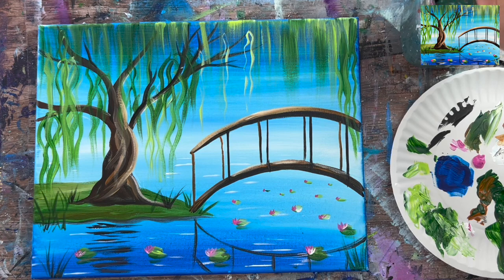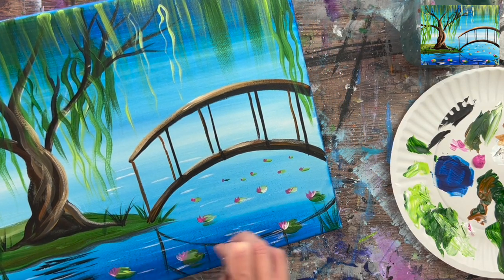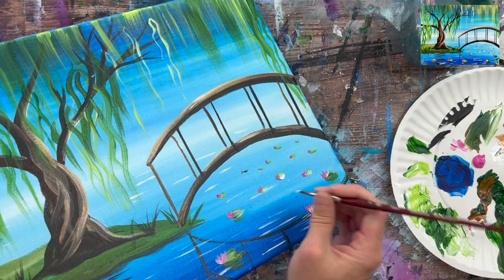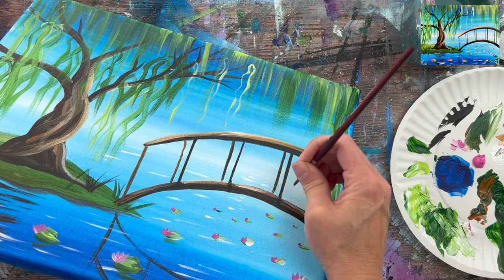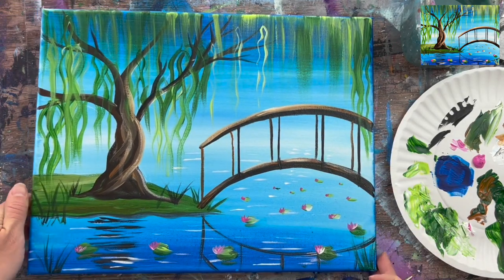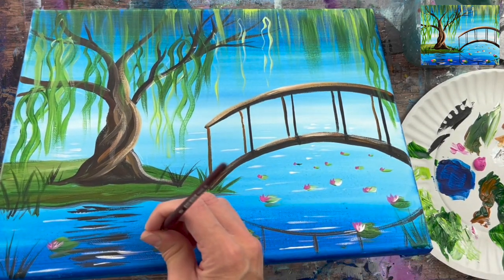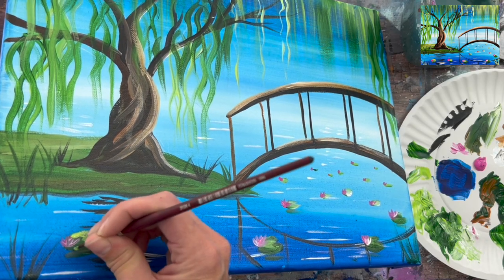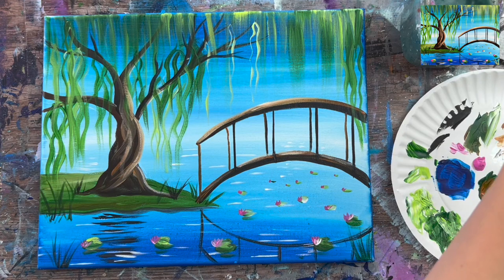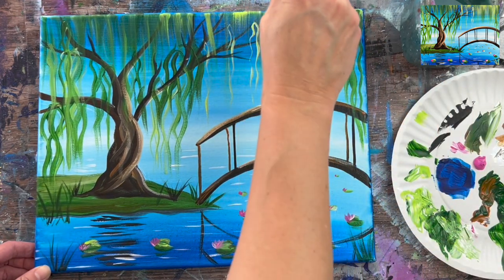I went in and added a few more white reflection lines in the water using the number four round brush — very subtle thin white lines throughout the water. I did some very small lines clustered together in the distance to make the water look like it's sparkling way back there. Then I can go back and add a few more pops of green to any lily pads that need touching up.